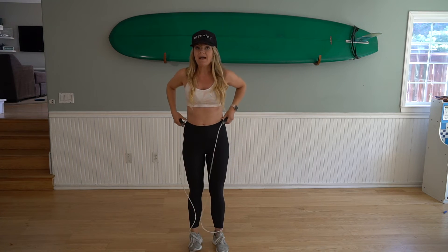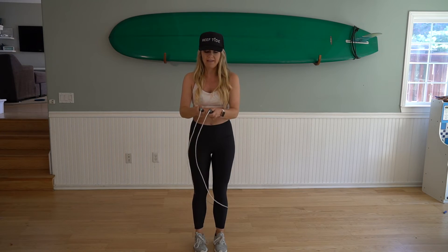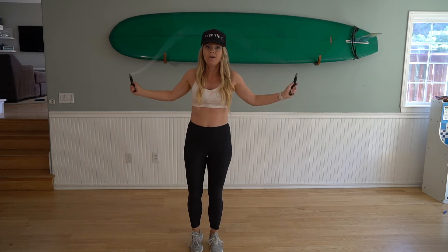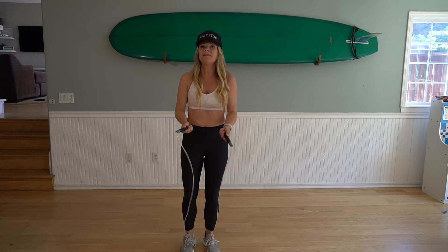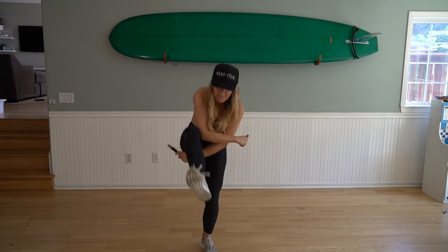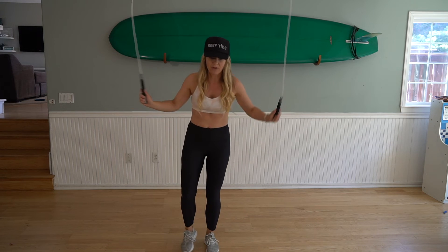Once you feel like you've got that down, you're going to do one jump over the rope. So I'm going to swing it over my head, cross and jump — and you'll be jumping on one foot. Hop and just let it hit the ground. So you're going to swing it over your head, cross and jump. Your cross and jump are going to be at the same time — as soon as you cross, you also hop on one leg. Over your head, cross jump, and just let it hit. Do that as many times as you need to feel comfortable.